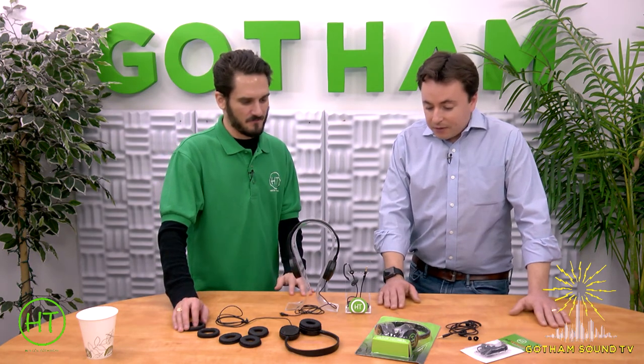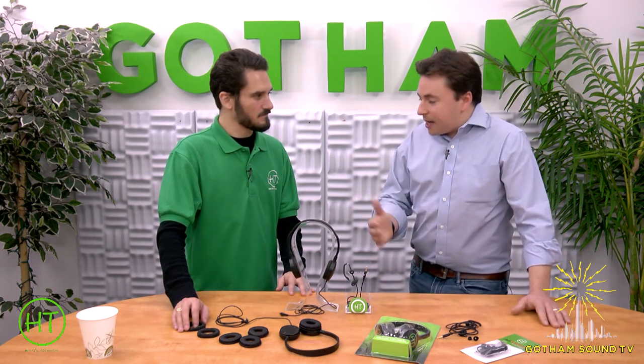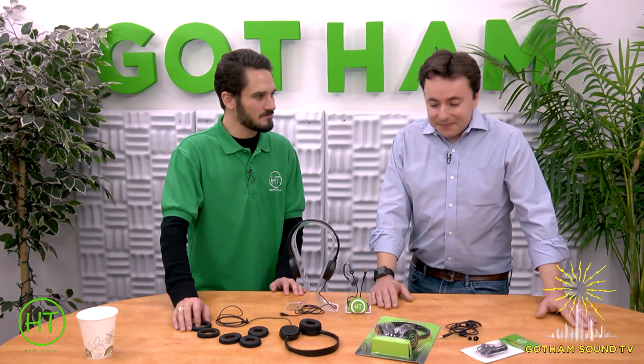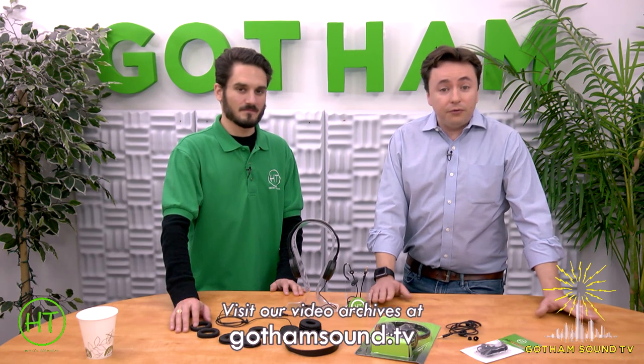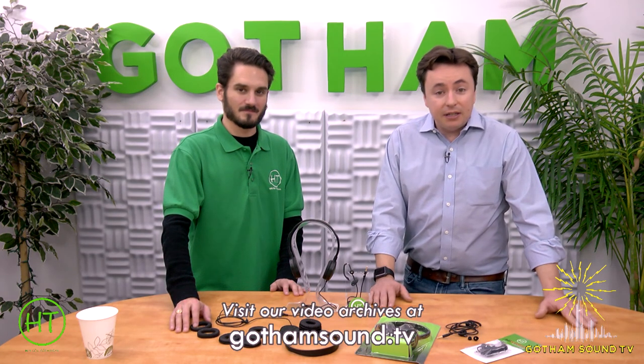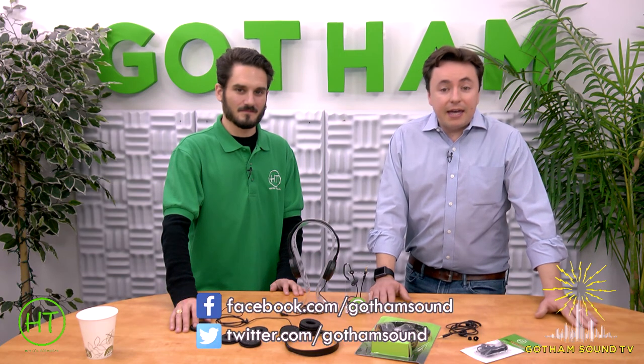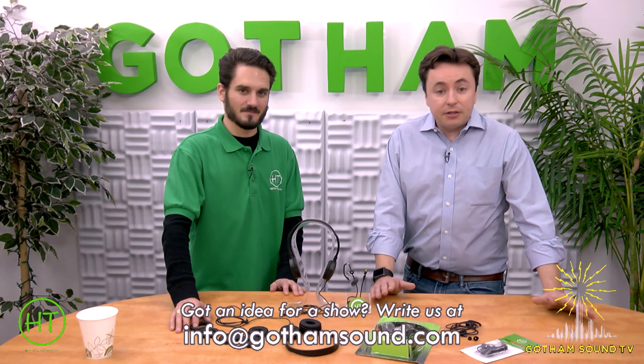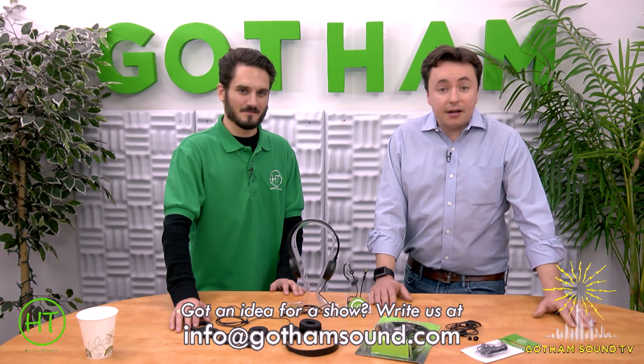I appreciate you coming out today. Thanks — I think we've hit it all. If you have any questions, let us know. Well, thank you for joining us on Gotham Sound TV. If you want to see any of our old videos, go to GothamSound.tv. Follow us on Facebook or Twitter for the latest news. And if you have any ideas or things you want to know more about, hit us with an email at info@GothamSound.com. Thank you.